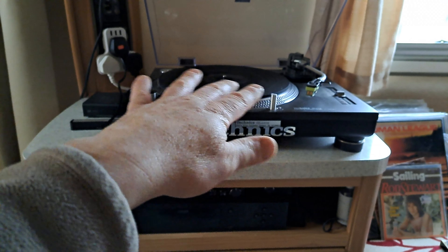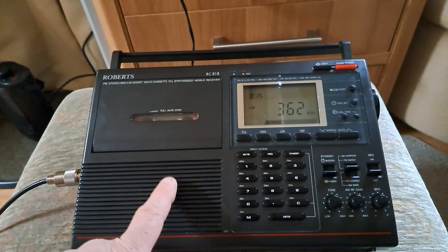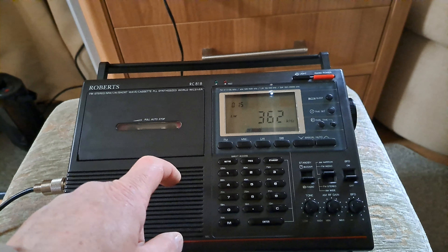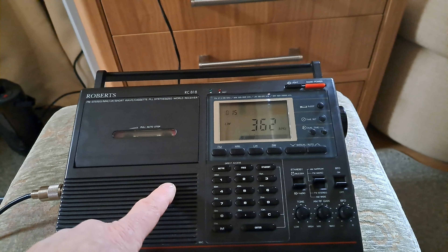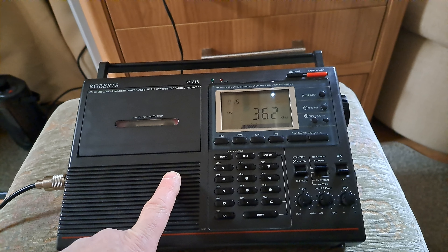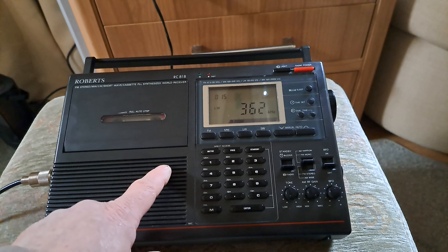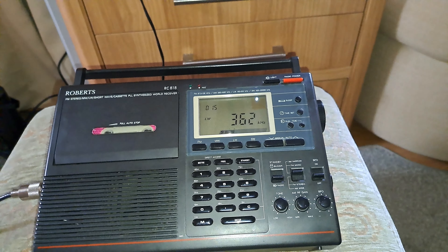I tried measuring it against the Technics, because you can adjust the speed on that and it's quartz-locked, so it's a good reference for speed. It might be a tad too fast, but only if you really know the song can you tell — it's so slight. It'd be good if there was a hole about here so you could get through and just adjust it on the fly. Someone said there was a moulding inside where they think that on perhaps even an earlier version there was a hole.